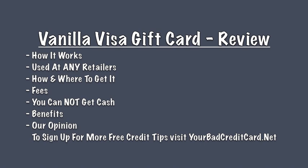How to get the Vanilla Visa gift card. You will need to purchase one at a retail location. These are available in many popular retailers including 7-Eleven, CVS, Dollar General, Office Depot, Walgreens, and many more.